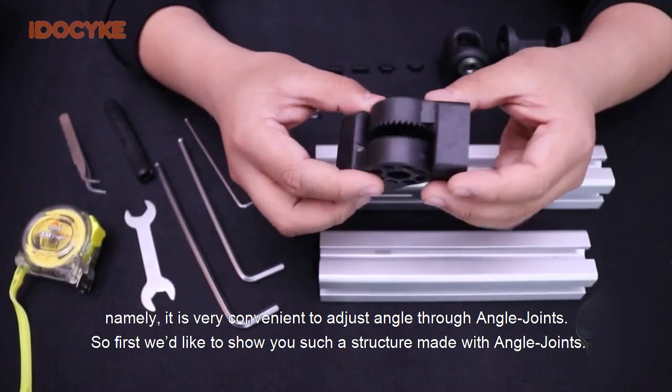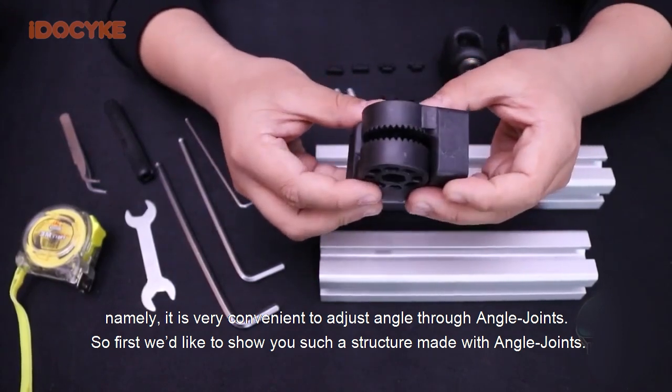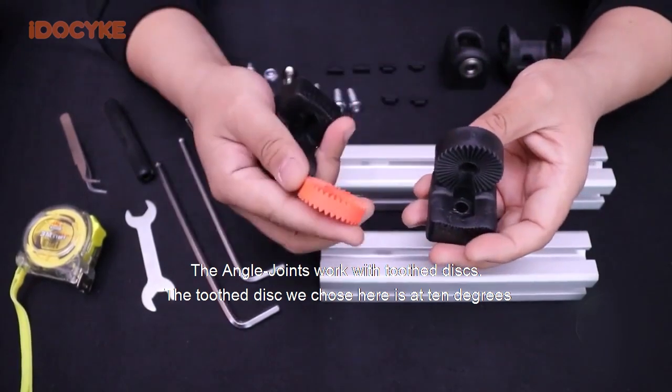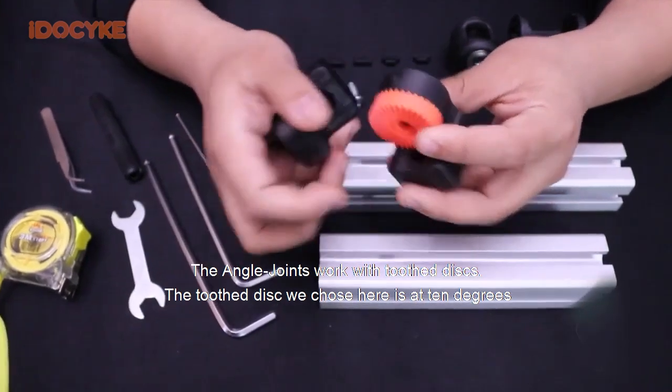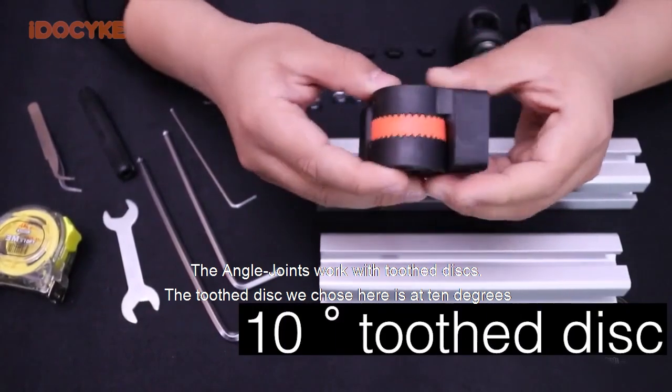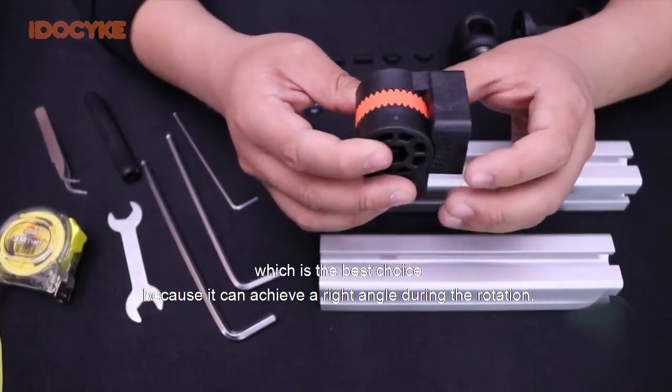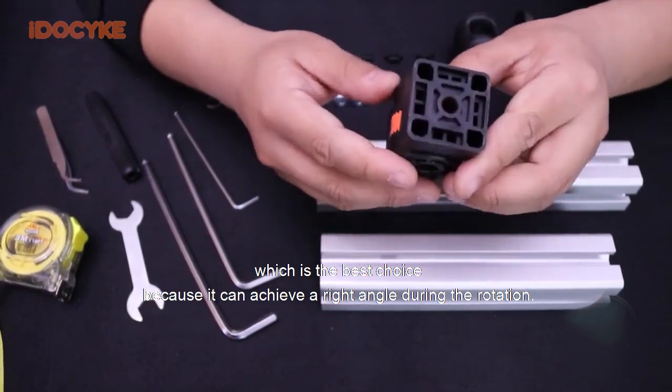First we'd like to show you a structure made with angle joints. The angle joints work with two third discs. The two third discs we chose here are at 10 degrees, which is the best choice because it can achieve a right angle during rotation.